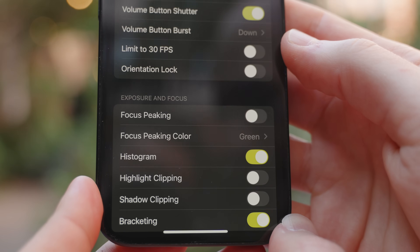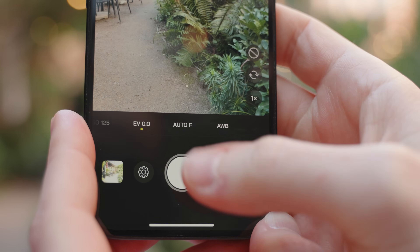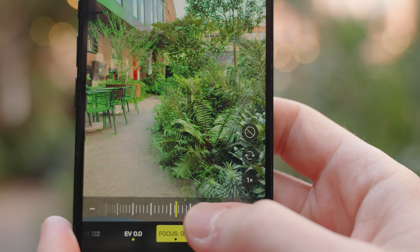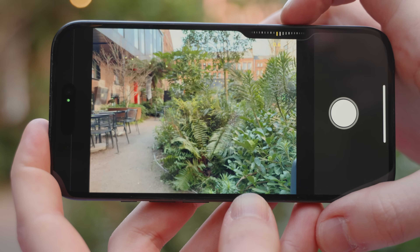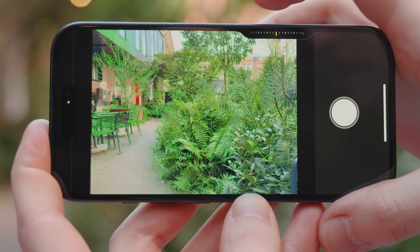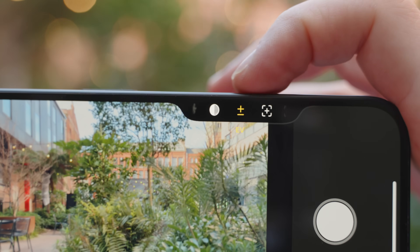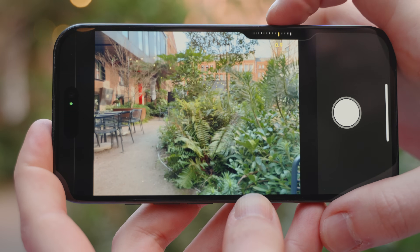We have similar tools available for manually focusing our images to create those pleasing out-of-focus backgrounds. Under the same menu, we can enable peaking for manual focus and choose a color for the peaking display. With this enabled, we can manually focus by tapping on the auto F symbol and scrolling left to right to focus further or closer to the camera. My favorite way to manually focus on the iPhone 16 is using the camera control function, which makes it feel much more like focusing on a dedicated camera. You can also use camera control to adjust shutter speed, ISO, exposure, focus, and white balance — cycling between settings by double tapping and scrolling.